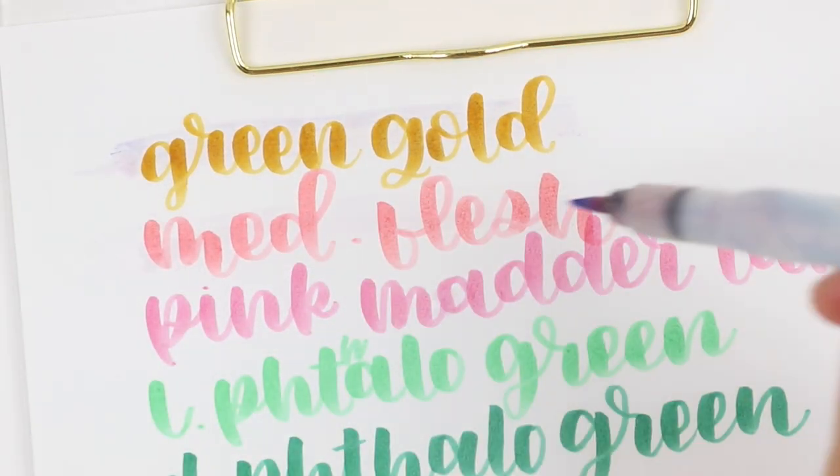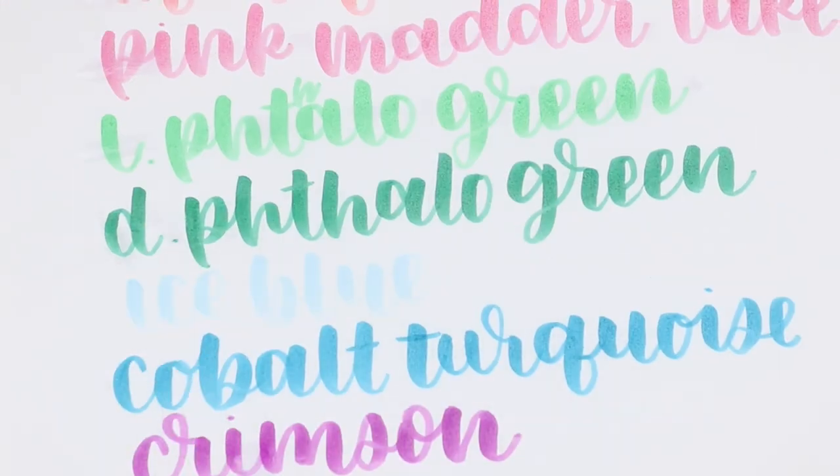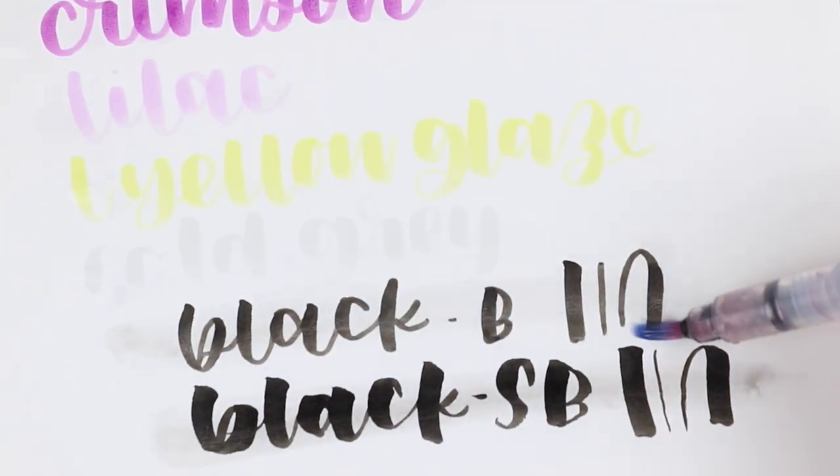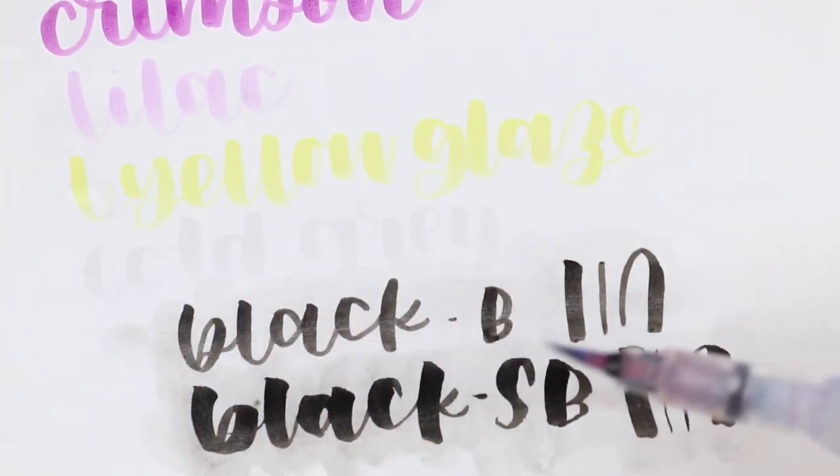As you can see they are quite water resistant. The black didn't hold up quite as well, but there was quite a bit of water on that one, and the thickness of the stroke is pretty big so there was a lot of ink on the paper. So I still think overall it did quite well.